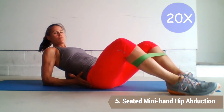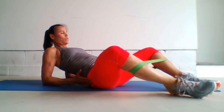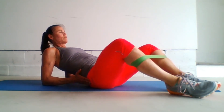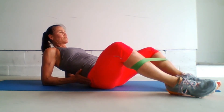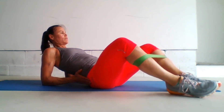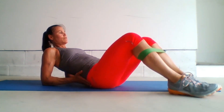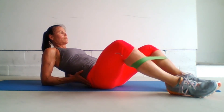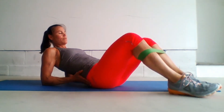Hip abduction. We're going to work the gluteus minimus and medius. Go ahead and lie back on your elbows and have the mini band around the calves. Brace the shoulders down and your core, and press the knees away from one another, making a butterfly movement. We are externally rotating the hips so that we can really get those gluteus minimus and medius muscles to work. We're going to perform between 15 to 20 repetitions.